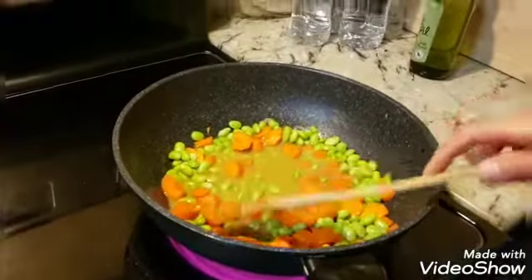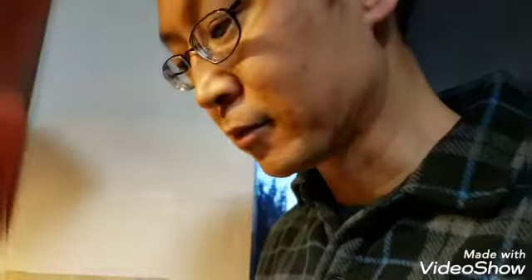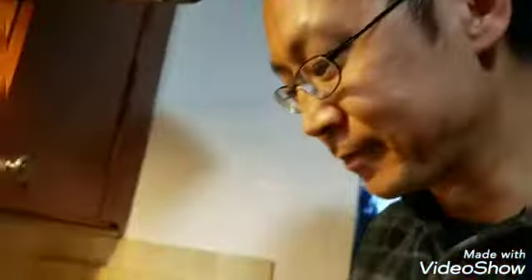You can always make sure it's ready to eat by tasting it. If the carrots and the edamame are both soft, then you're good. If it's not salty enough, add salt. If it's too much salt, don't start with too much salt — otherwise it's hard to fix.